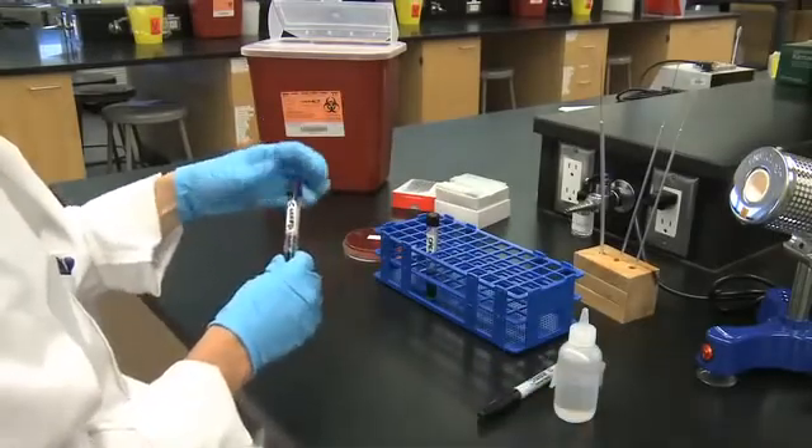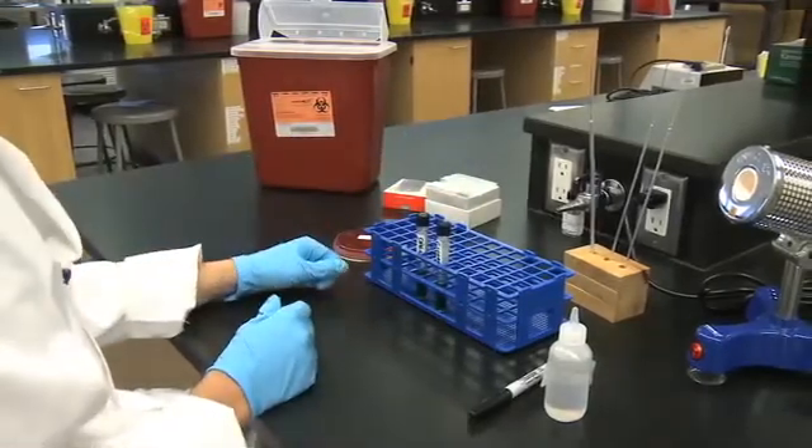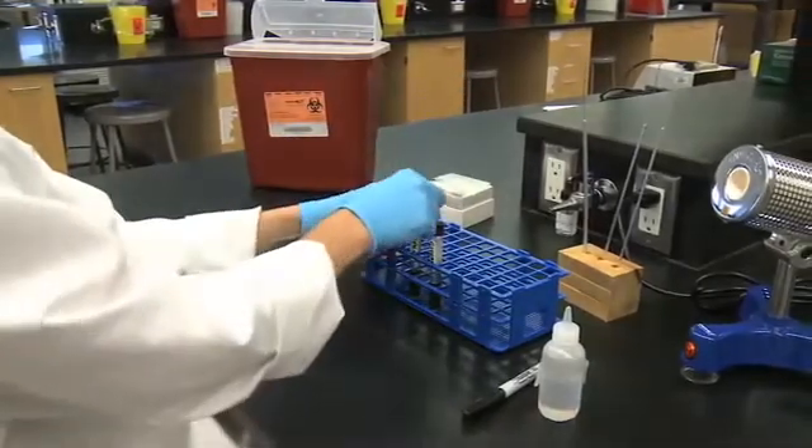Incubate the tubes for 18 hours at 35 degrees Celsius aerobically. Ensure that the caps are loose.